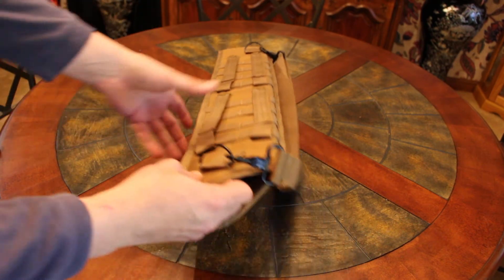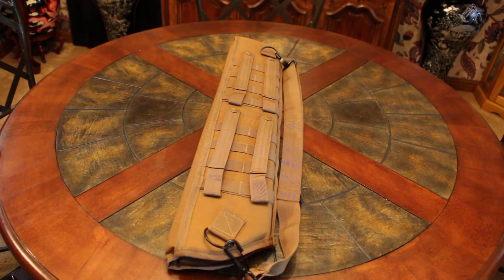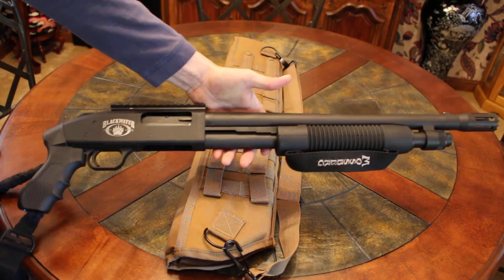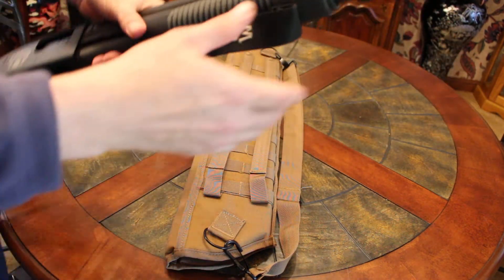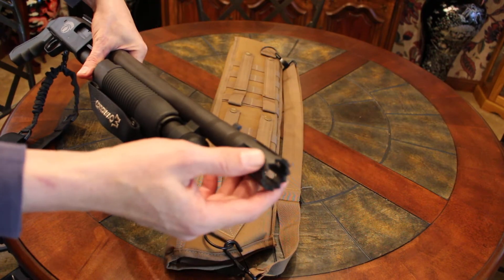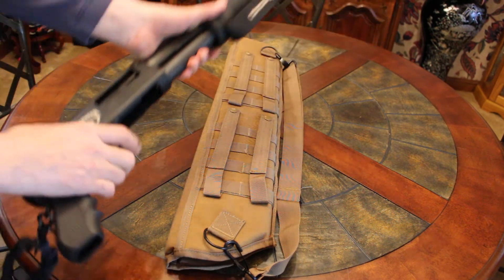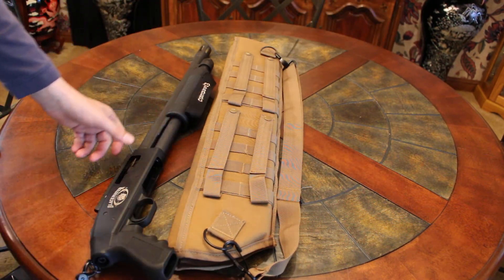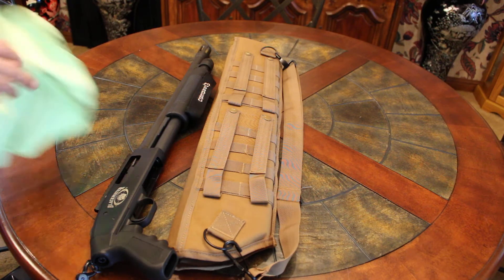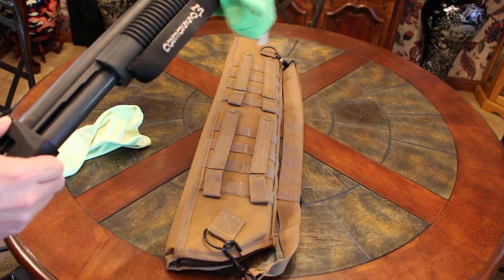I've got several bags made by Voodoo Tactical — they make some pretty high quality products. What I bought this for was my Mossberg 500 Blackwater. This is an unloaded gun. It has the breacher barrel on it, which is pretty sharp, so I'll put a rag or something on the end so I don't tear the scabbard.